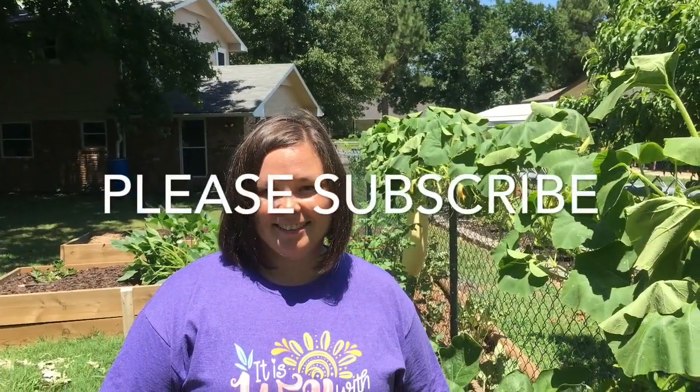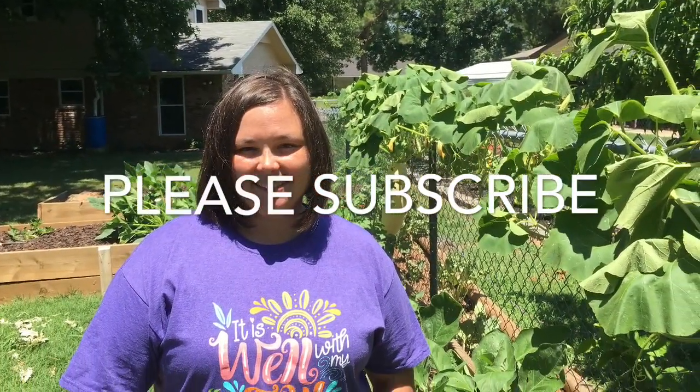Don't forget to like, comment, subscribe, and share. See you next time.